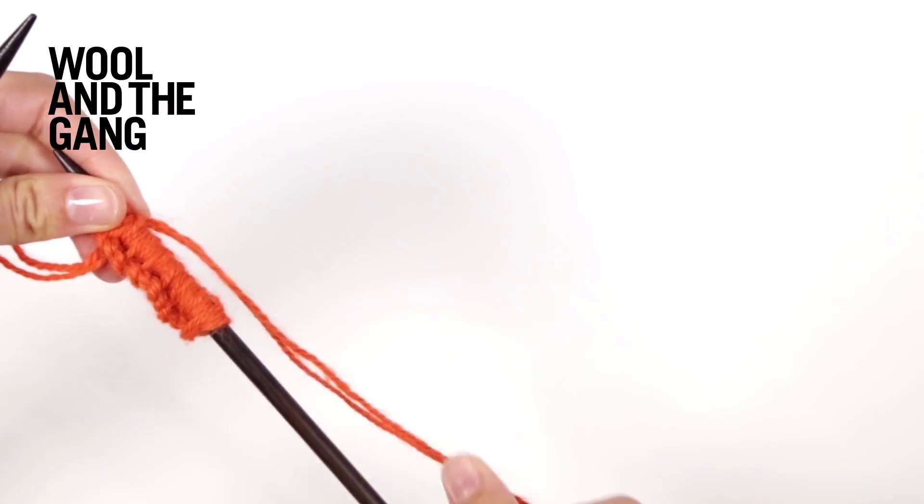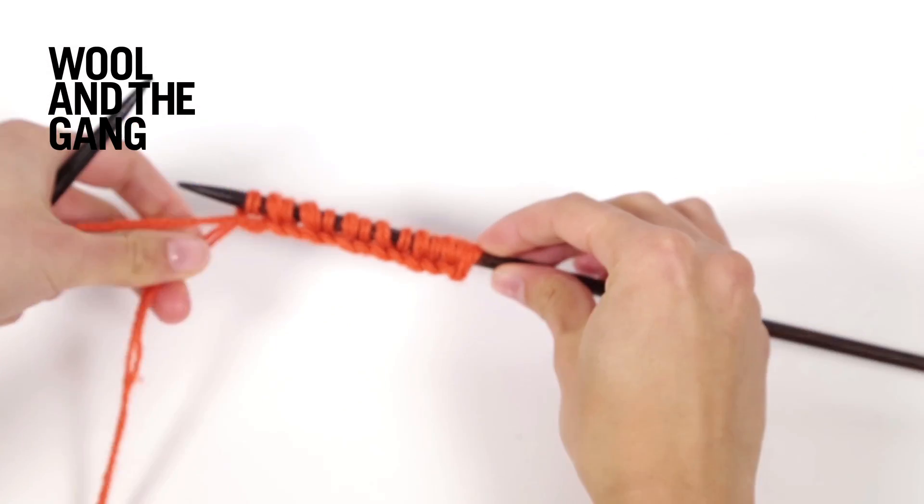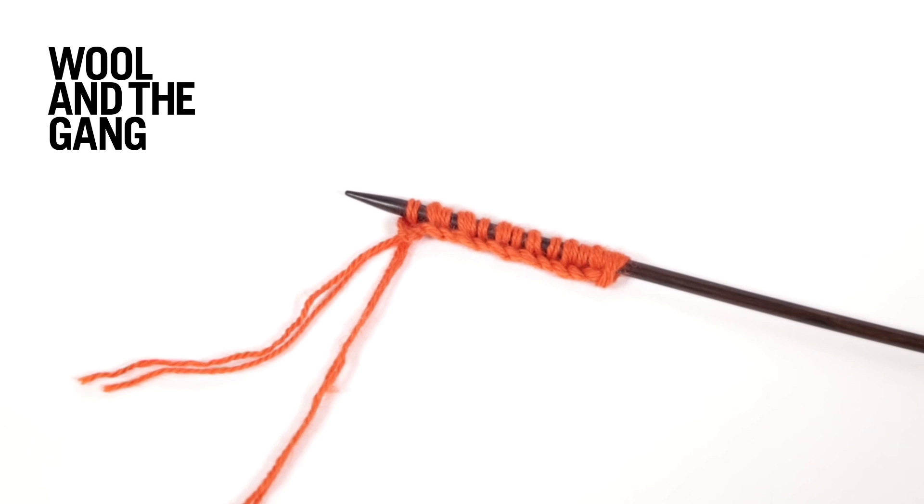You've now completed your setup row. Once you've worked your setup row for brioche stitch, you're ready to work the pattern row. This pattern row you will repeat for the entirety of your project until your piece measures your desired length.